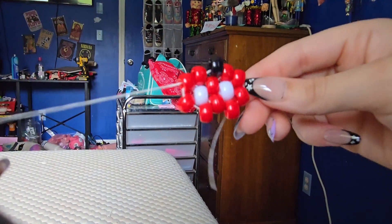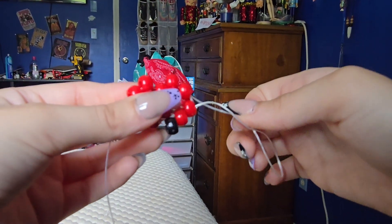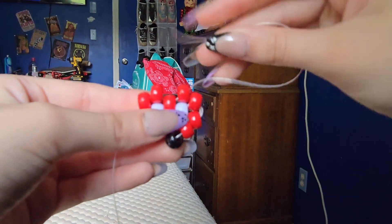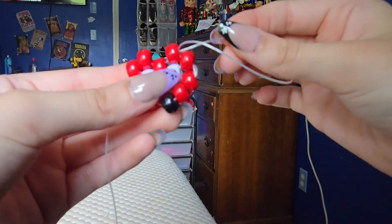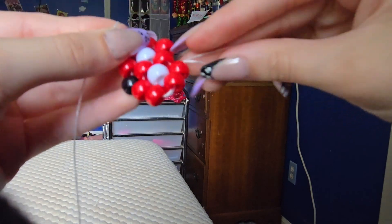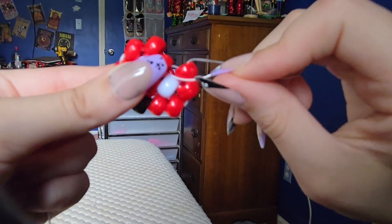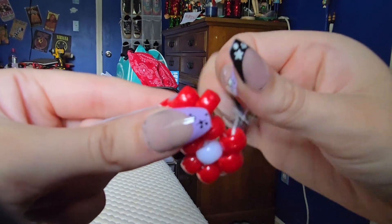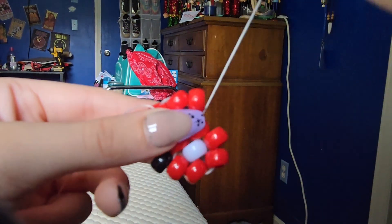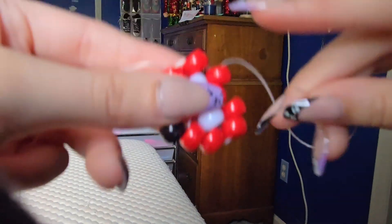Now that this end is on that end, we're going to take this string and put it through this bead right here on the bottom and pull it right up. We're going to string it right through here, pull it up. Now we're going to pull it a little bit because it was getting loose. Now you're going to put it right through this middle bead right here and pull it — right through that bead there — and go through that bead right there.